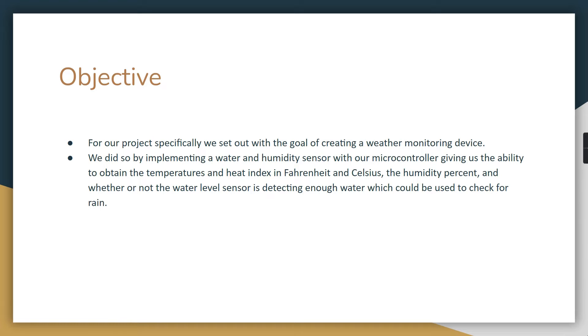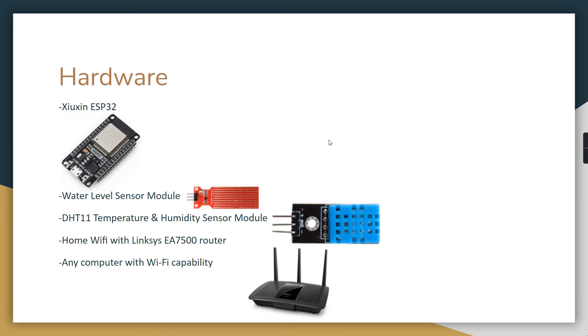Humidity, heat index, and temperature can all be pulled from the humidity sensor, and the temperatures and heat indexes are provided in both Celsius and Fahrenheit.